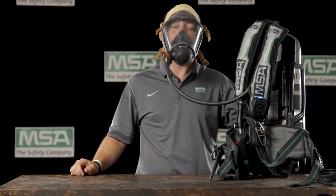Just another example of MSA's commitment to ensuring that fire ground communications are as clear as possible. And this is the G1 SCBA's integrated speaker module.